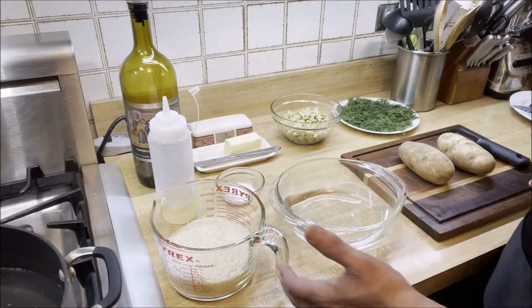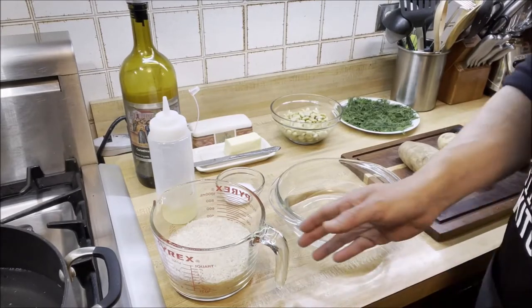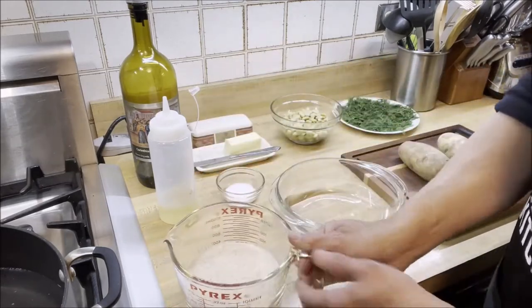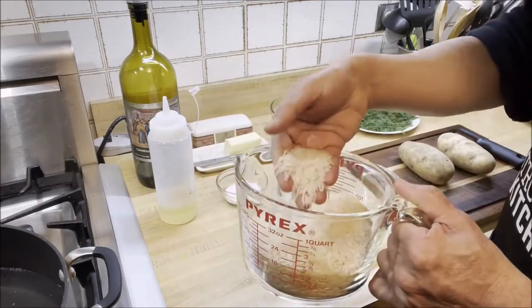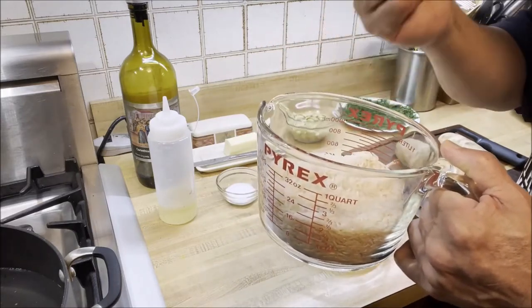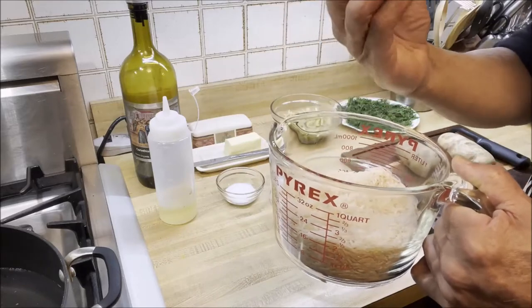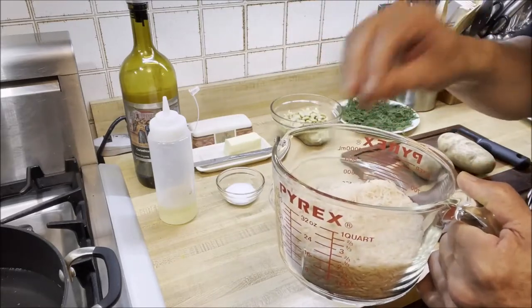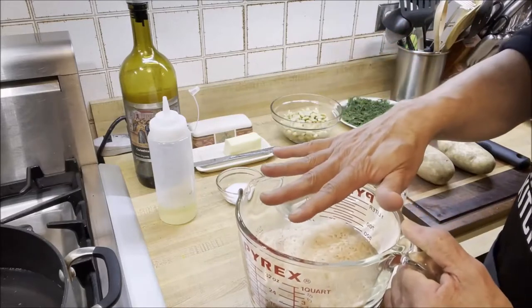To make our Persian dill rice with lima beans, here I have two cups of basmati rice. This is the best rice — long grain — and every kernel is going to be separate, which is perfect for our Persian dill rice.